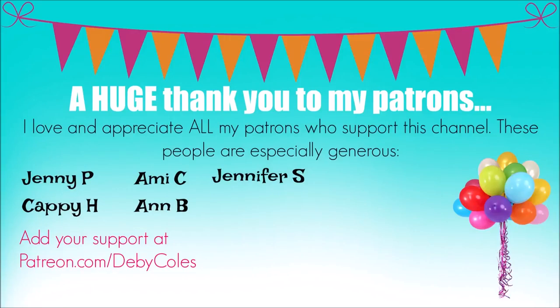We interrupt this video broadcast with a special announcement. A huge thank you to my patrons and supporters of this channel and my arty and crafty endeavours. I so appreciate everything that you do for me and thank you for being a member of my insider tribe.